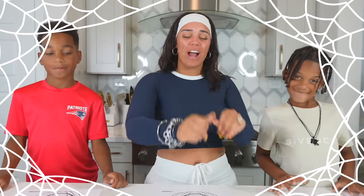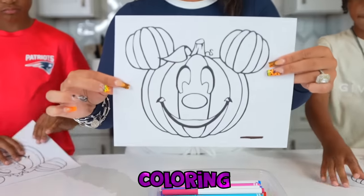Are you guys excited? Yeah. So as you guys know, Halloween is right around the corner, so we have pumpkin coloring pages.